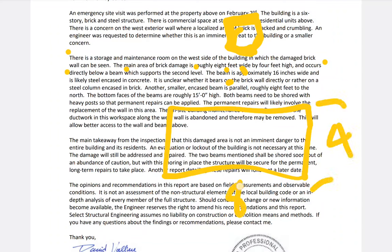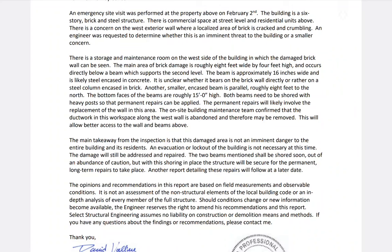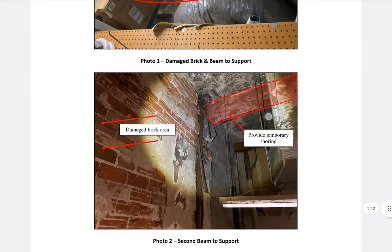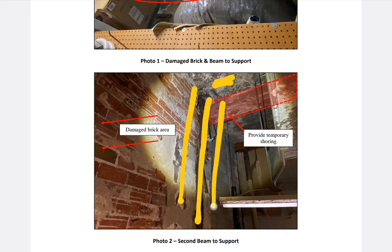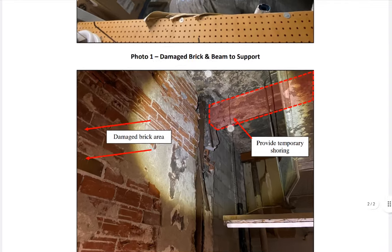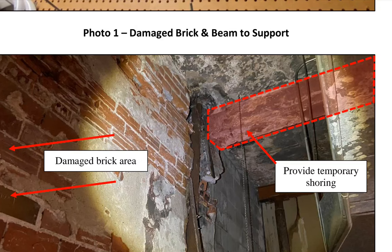Here's the critical part: it is unclear — meaning unclear to him — whether the beam bears on the brick wall directly or rather on a steel column encased in brick. So he is unclear whether the load is going down through this steel column or through the brick. Here's the steel beam — how is it unclear? Did you think they just put steel up there and said 'wrap some mud around that steel and let's call it a day'?